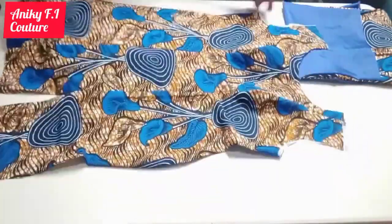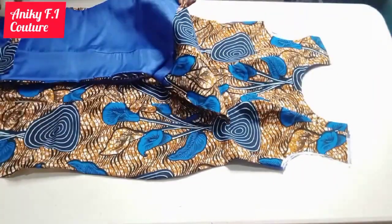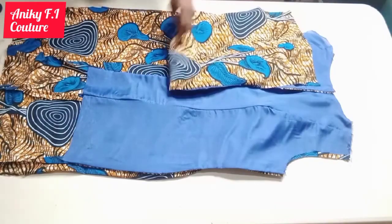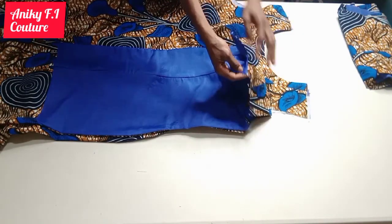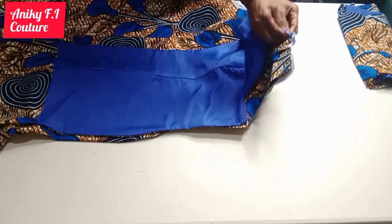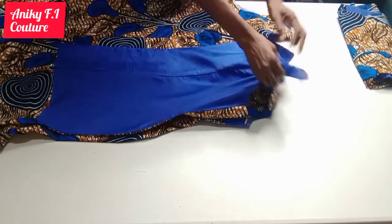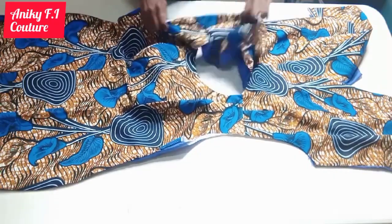Here is my front. I'll go ahead and place my back on the front to join the two shoulders together — this one will be for this side and the second one for the other side. I'm going to open the back shoulder, separate the lining and the fabric, and put the front shoulder in between the lining and the fabric, just to join the shoulder. I'll fold it like this and join my shoulder with half inch. I'm doing the same thing on the second shoulder. I'm done joining the two shoulders — I'm going to turn them to the right side.